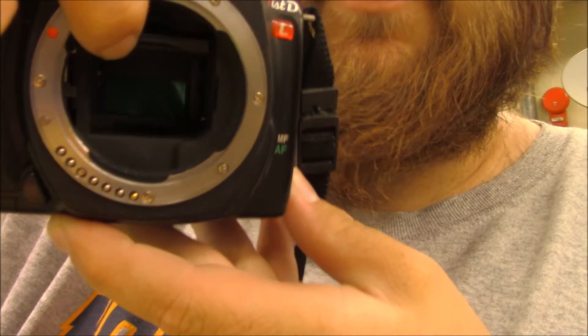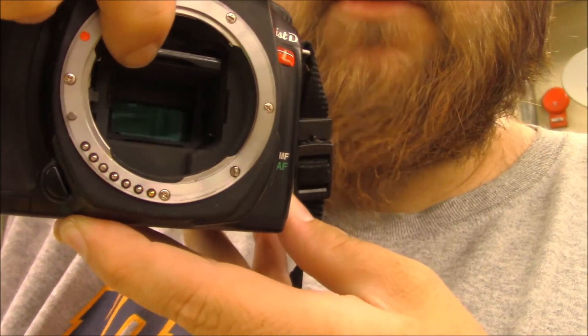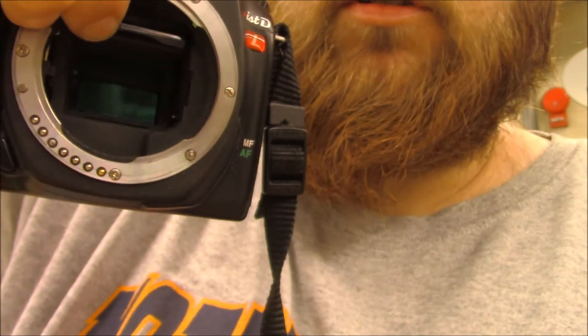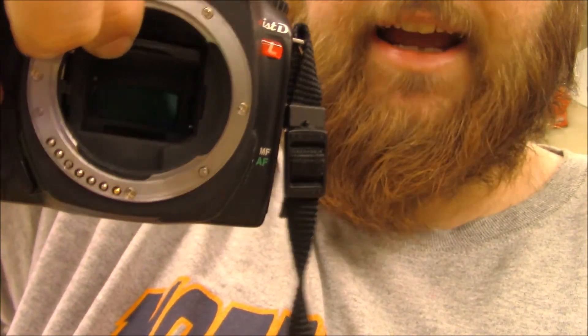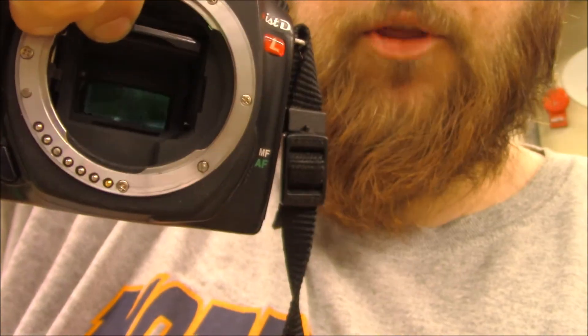If you look in there, you should be able to see kind of a colorful square in the back. It's partially covered by the shutter, which is like that black flap over top of it, but one part's exposed. That square in the back of the camera is a light-sensitive chip.